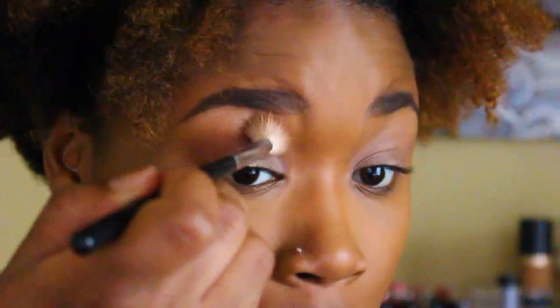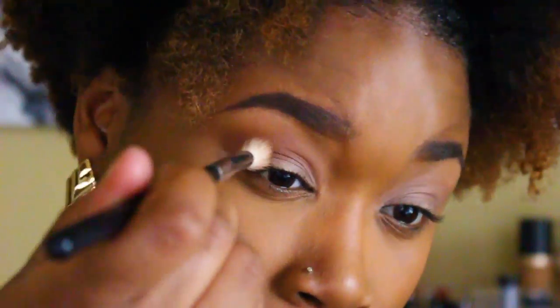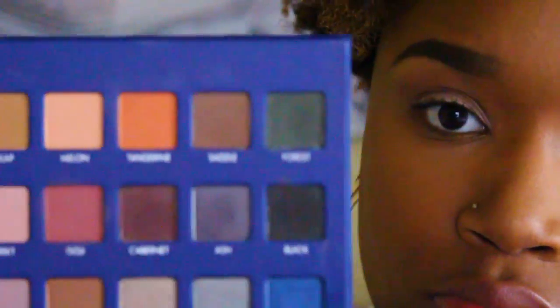After that I'm going to go in with the LORAC Mega Pro 2 palette and use the color Forest, placing it all over my lid.